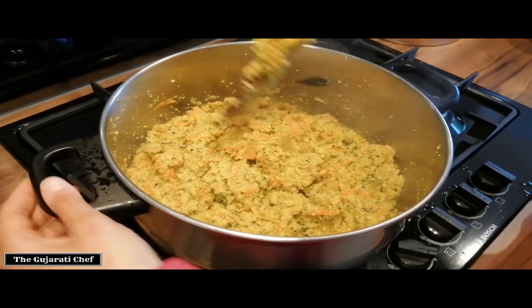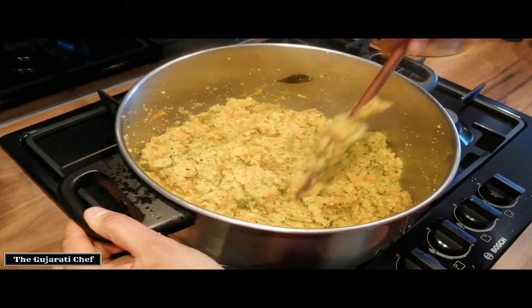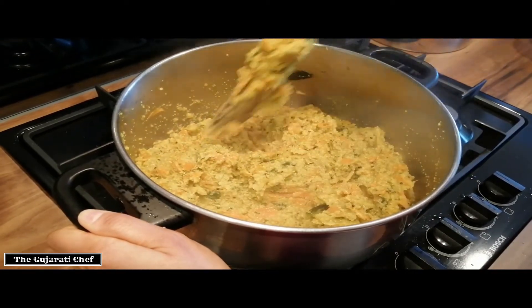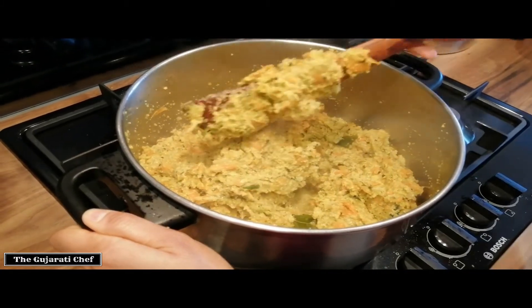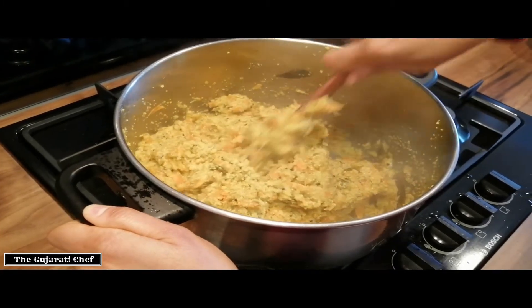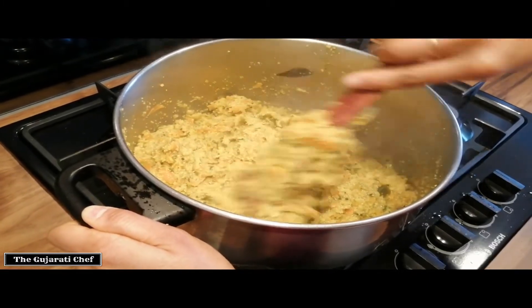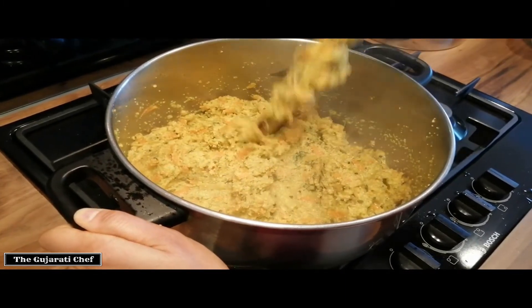At this stage give it a really good stir, switch off the heat, and it's a good idea to taste it now — tasting for salt, any spices, and also checking the consistency. I've added another glass of water so we've now got three glasses of water in this. It should be easily mixable but not liquidy — it should be about this consistency.